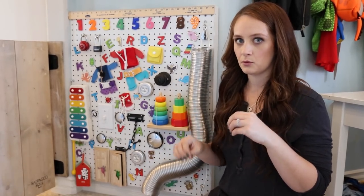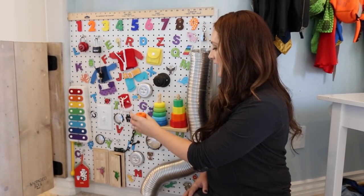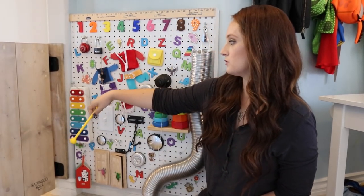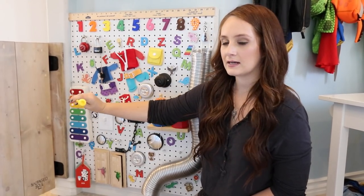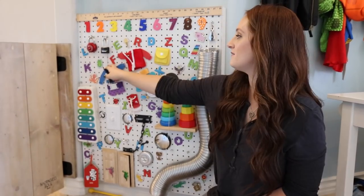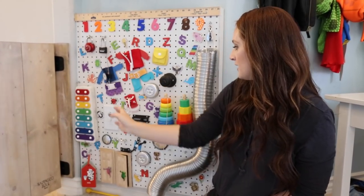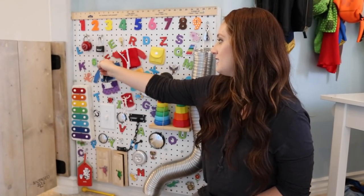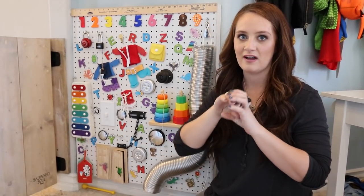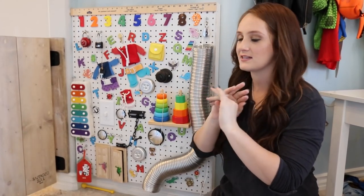So everything is stuck to the board. With the whole block system, I've made it so that the blocks come off and then hang on a string and then can go back on — nothing is going to get lost. Same with the little xylophone stick — it's stuck to the board, it can't come off. I've even got a lock up here that has a key, and the key is tied to it because he would lose the key in a heartbeat. Plus I didn't want anything to be a choking hazard. I think sometimes with sensory boards you sort of have a theme of just locks or everyday household items, but I really like that this is colorful and has everything.